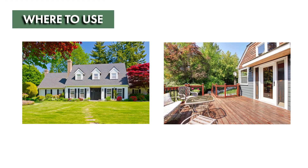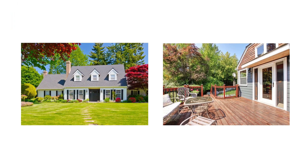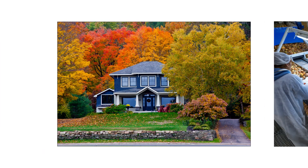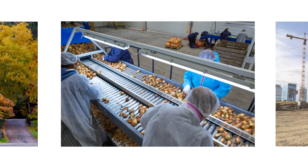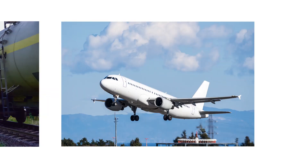Eradication is labeled to be used in and within 100 feet of man-made structures. These structures include but are not limited to homes, food processing facilities, industrial and commercial buildings, trash receptacles, and transport vehicles like ships, trains, and aircraft.